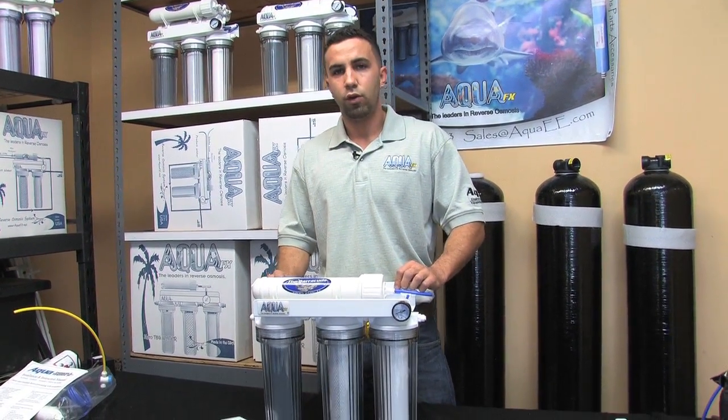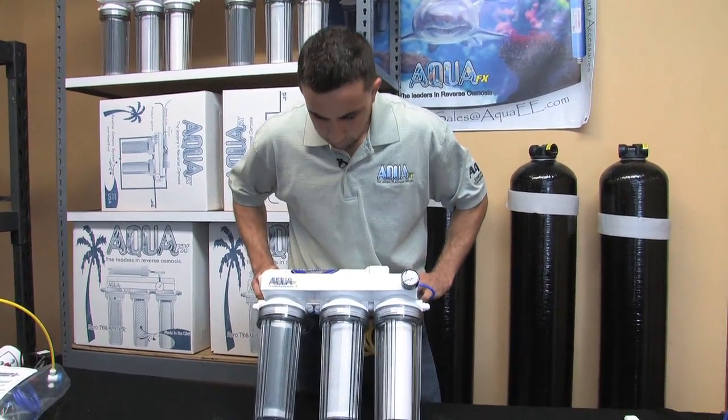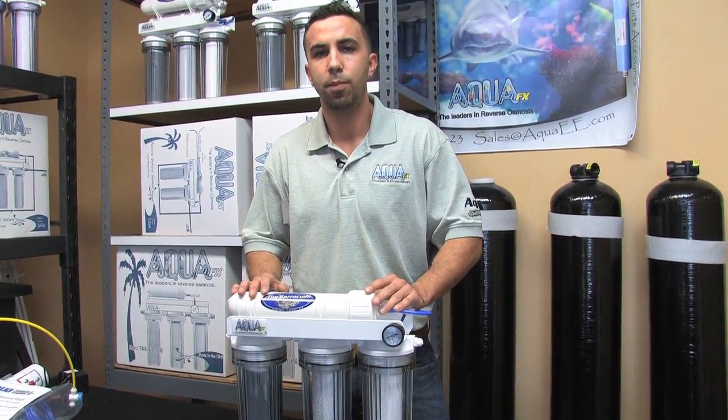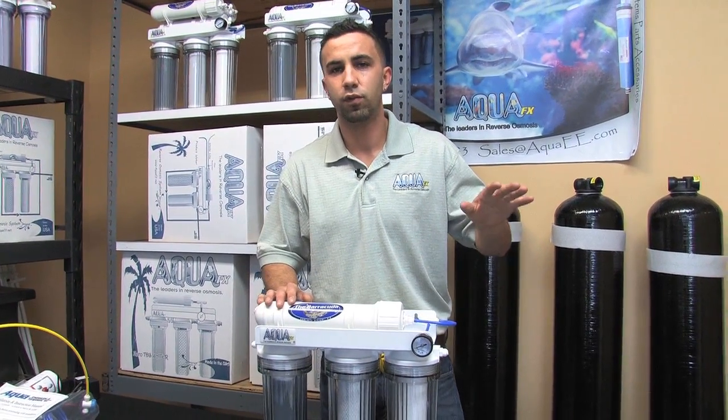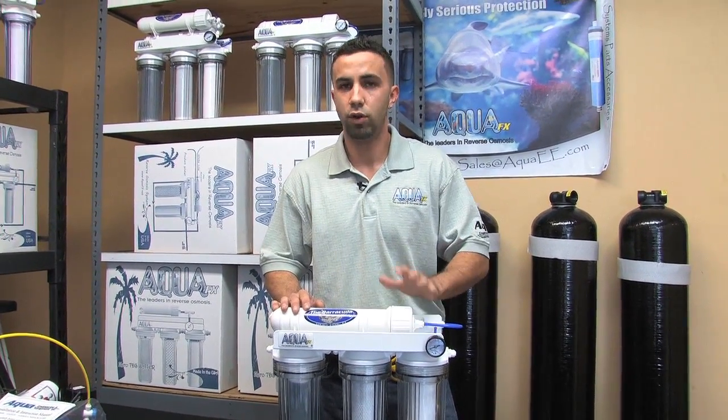First thing we're going to do is look at our Barracuda unit that we've just taken out of the box — looks nice and brand new. We want to set this up for automated use, meaning it's going to keep a constant level in a storage container. Whenever our float valve drops, the unit will turn itself on and automatically replenish the level.